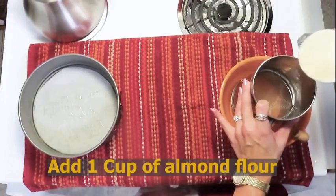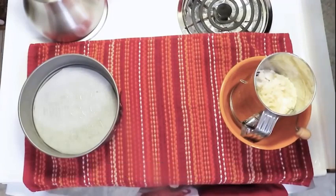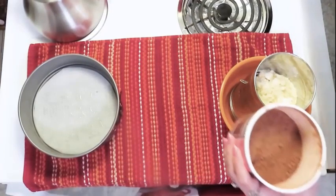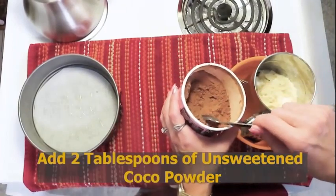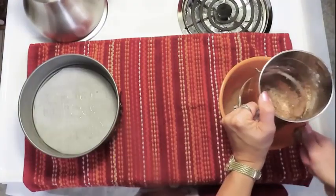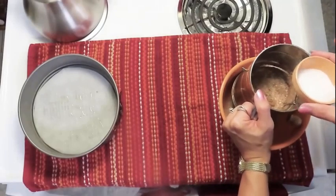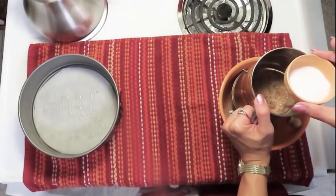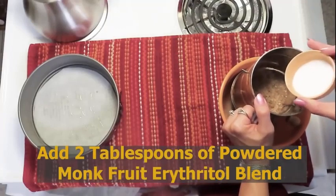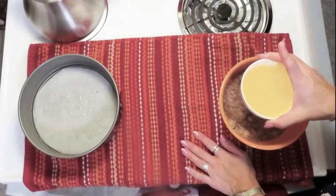...one cup of almond flour. Because our crust is chocolate flavored, I'm putting in two tablespoons of cocoa powder. At the end of our sifting process, I'm going to add our sweetener so it can be sifted in as well — two tablespoons of monk fruit erythritol blend, powdered. I have melted a half a cup of butter, which is one stick.